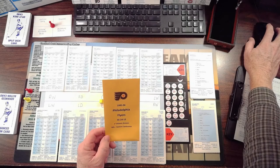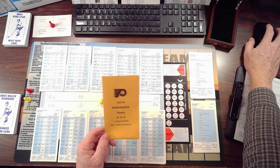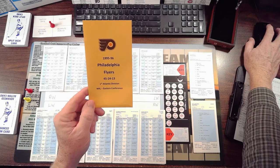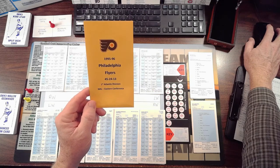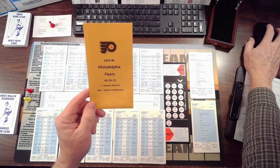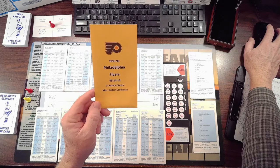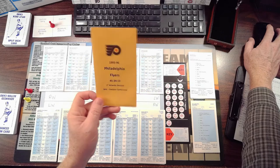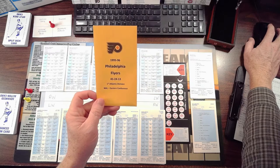Hello, welcome back to another Tabletop Talk. I got a request from Baseball Demos to show how I make my envelopes for my Strat-O-Matic cards. This works for baseball and hockey — I assume the football and basketball cards are the same size. What you need is number seven coin envelopes, and you can pick these up at Amazon or most office supply stores.